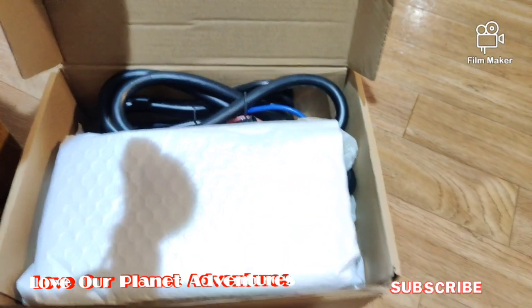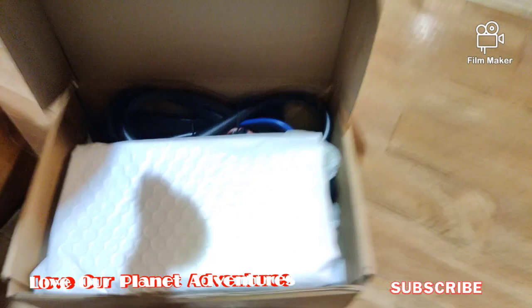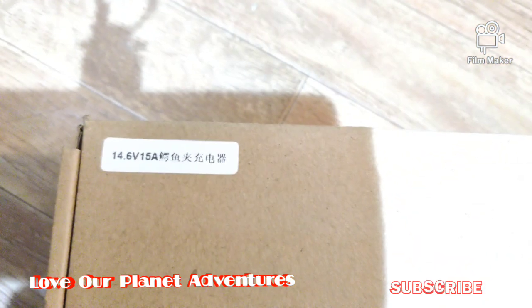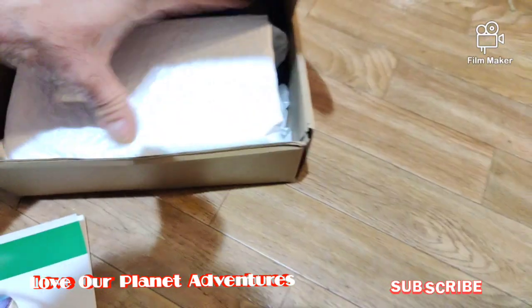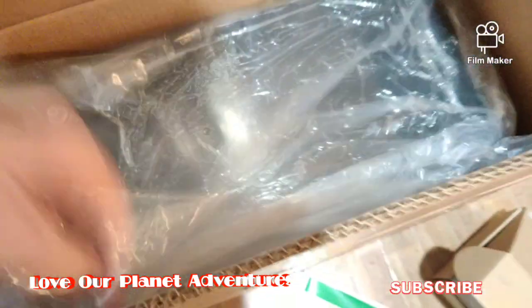They did send me a free 15 amp charger. Right here — which is really nice. 15 amp. They have a whole bunch of different ones, but they said this is the one that works best with the battery. So I have two of these. Yeah, this is the battery in here.